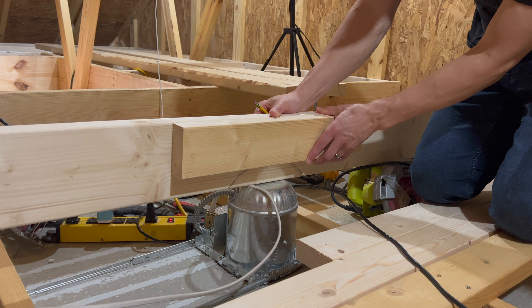Step number two: we've got to get this plywood laid down. I estimate about four sheets, and hopefully we come close to that. I'm very excited to get the first piece of plywood down.